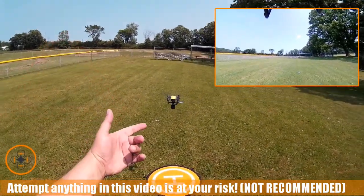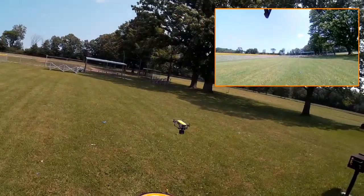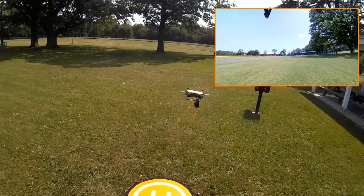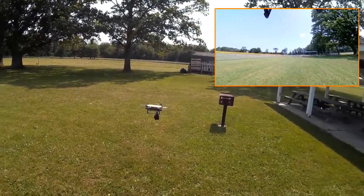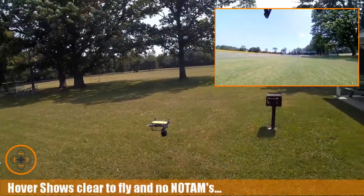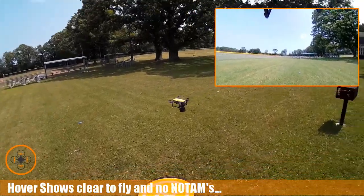Welcome to this episode of Video Drone by DIY3Dtech.com. We're out here — it's a little bit windy — but I'm flying the Spark with the 360 camera attached to it. I think I've got video recording going on the 360 camera, and I want to just experiment with it a little bit. It's a little bit windy out here today.